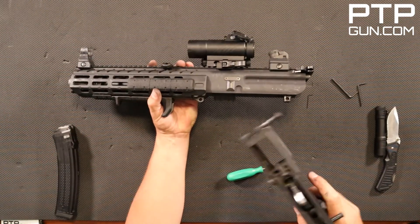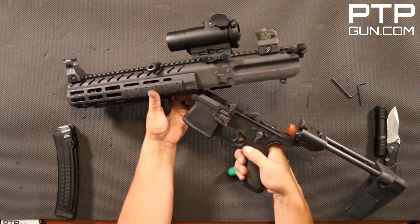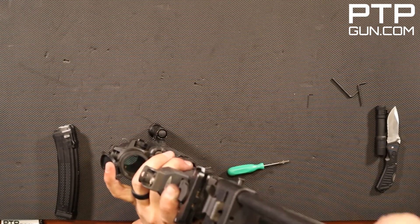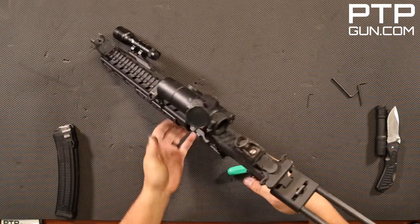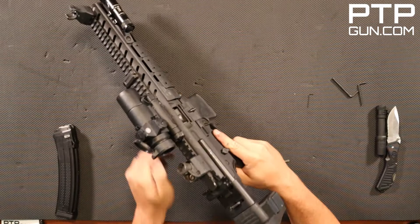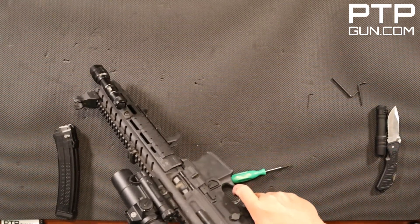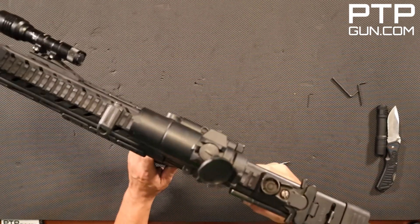Take your lower receiver and always start with the front pin — line it up and get it started. You need to make sure that the piston action is forward, and then it will slide down. Once you're there, go ahead and put in the rear pin and you're good. Check your brace, slide it forward if you like, and then do a function check on the rifle. If you've done everything right, point it in a safe direction, squeeze the trigger, charge it, throw it on safe, and put the magazine back in.